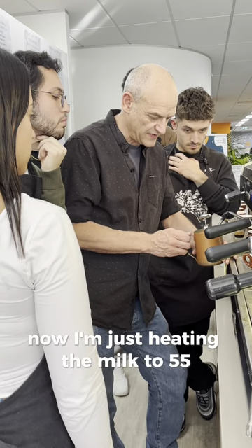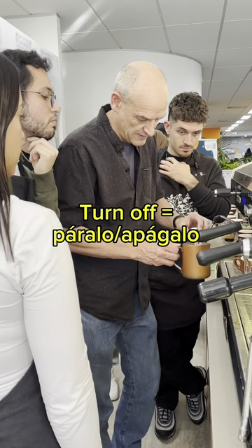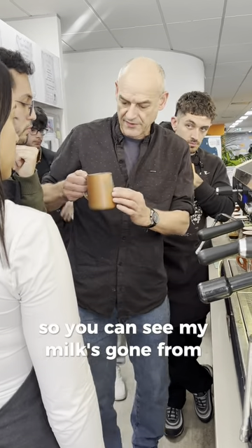Now I'm just heating the milk to 55, 55. Now turn off. So you can see my milk has gone from here up to here.